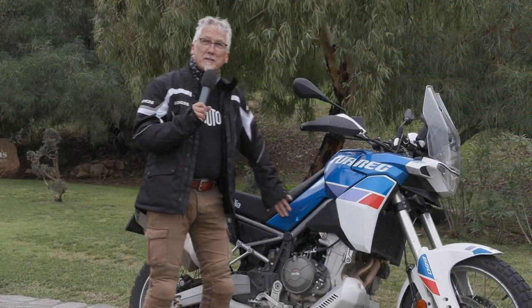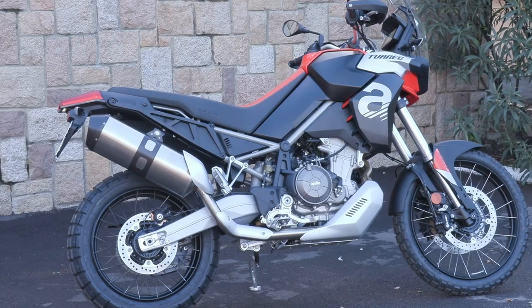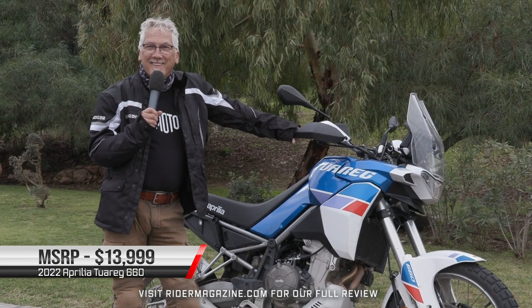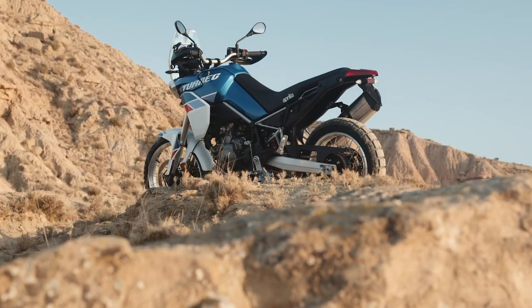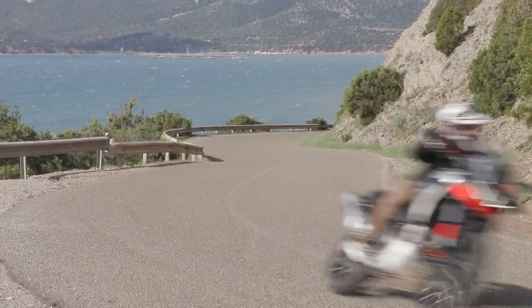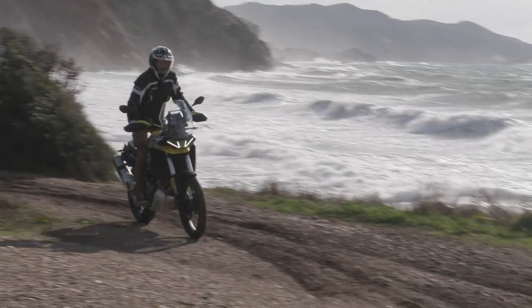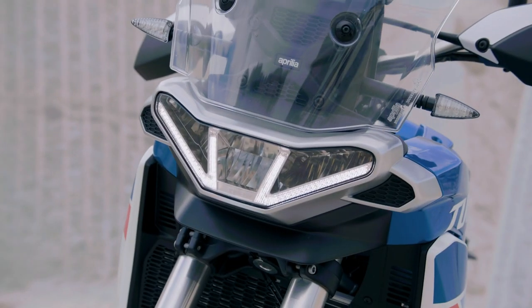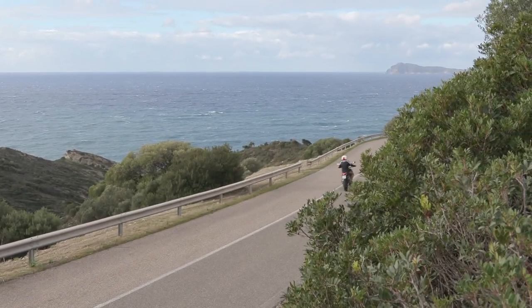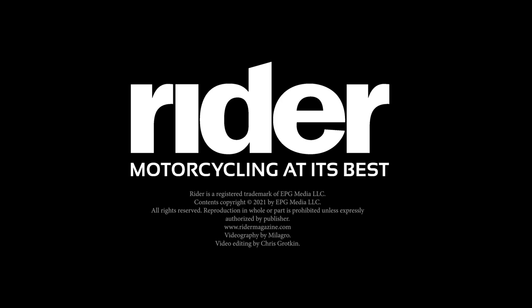One thing great about this bike is it's really narrow. So even though it's tall, it's very easy to handle and get on and off of. It's a very comfortable seat for one-up or two-up, and it's fun in every way. I'll see you next time. Thank you.